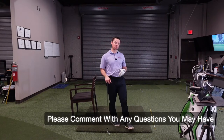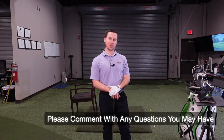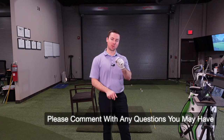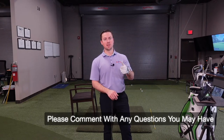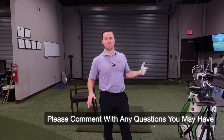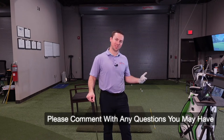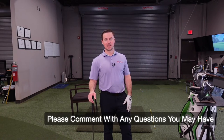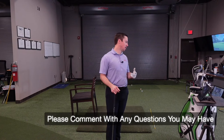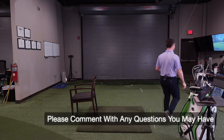If you have any more questions, please shoot a comment below or email me - the email's in the description. If you have video requests, please request some. If you're watching this and you're not subscribed to my YouTube channel, please subscribe and hit the thumbs up button. That helps other people see my videos so I can reach more golfers. I really enjoy teaching this game - it's my passion. See you next time!